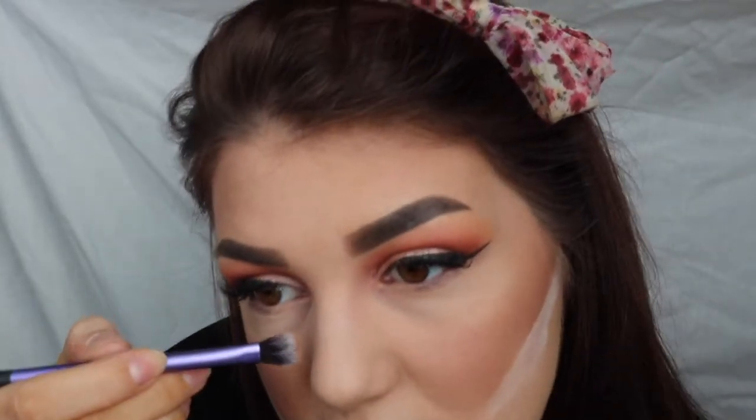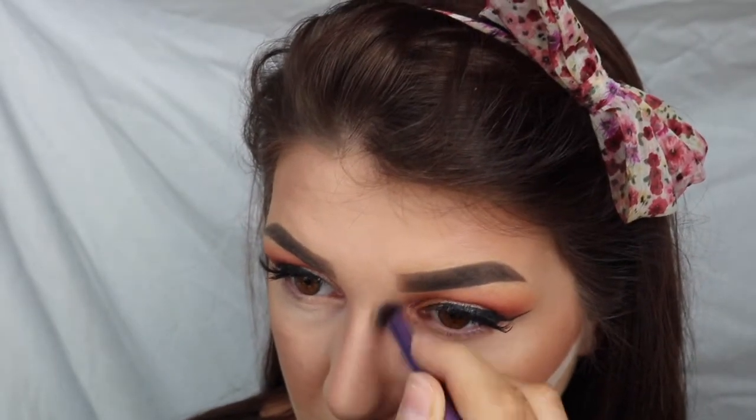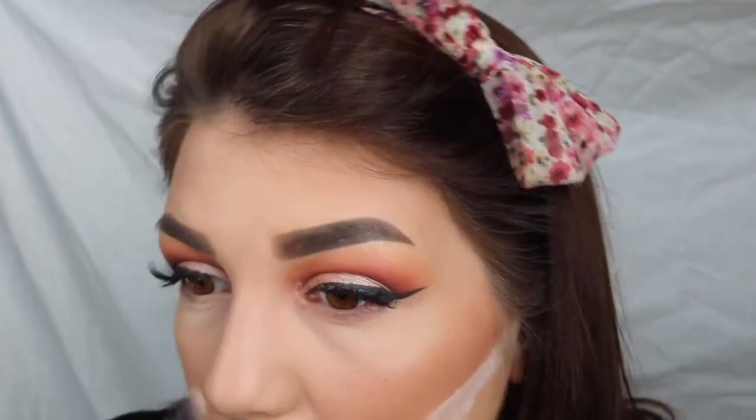So next on my Real Techniques Base Shadow brush — which I don't use for eyeshadow, I use it for one thing and one thing only, and it's nose contour — it's the most perfect nose contouring brush ever. So I'm going to take a bit more of that Havana or Java shade, tap off the excess this time, and go ahead and contour my nose. I can't get enough of contouring my nose.